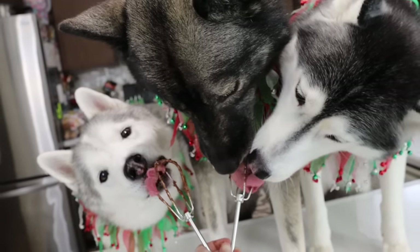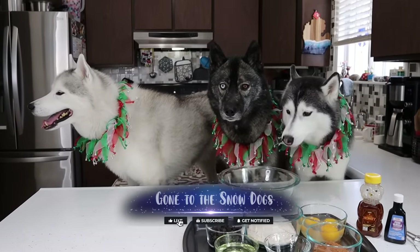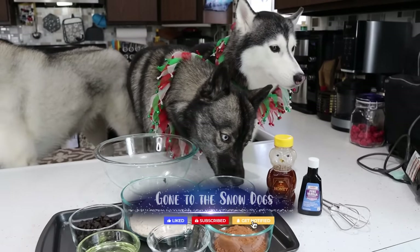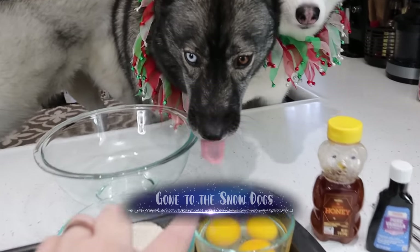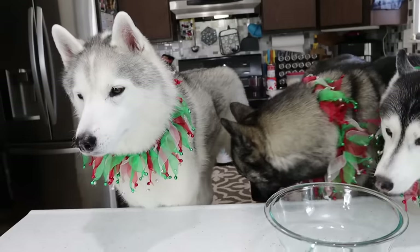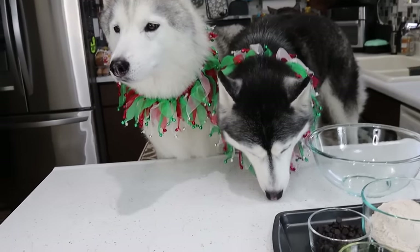Can we get all three in the shot? Oh, we sure can! Guess what we're doing today! You know what time of the year it is! You know what we're doing! We are gonna make some Christmas tree brownies for dogs!